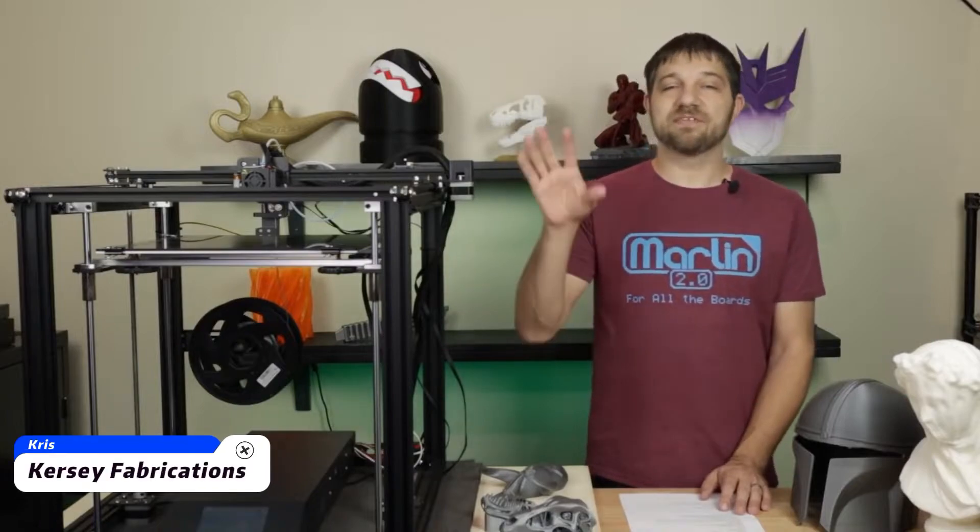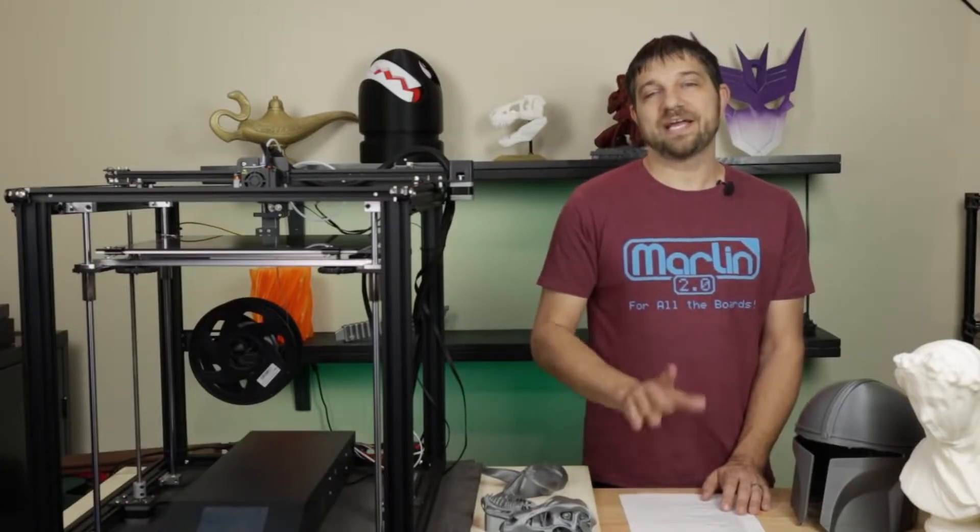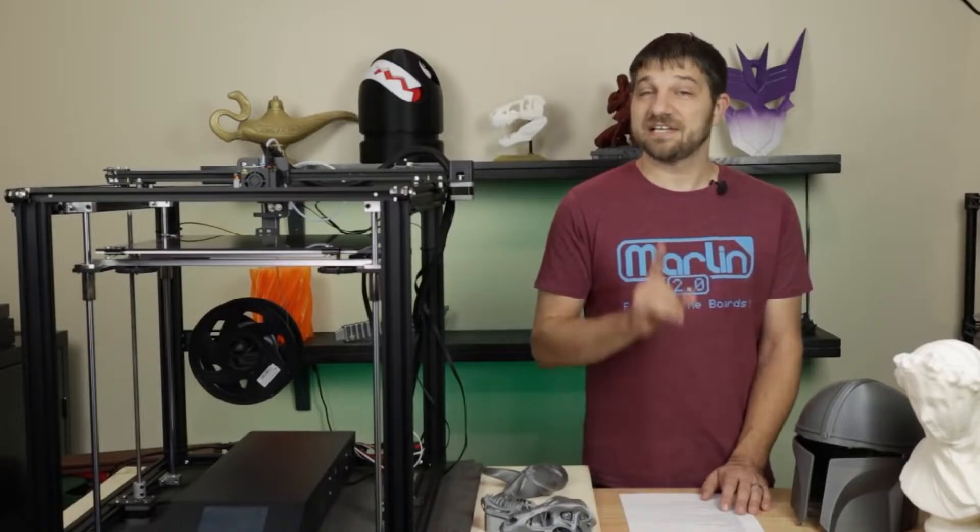In this video, I'm going to give you the full rundown of the Ender 5 Plus. I'm going to tell you what I found about it, what the community has found about it, and then I'm going to give you my final recommendation right here on Curse Fabrications. Let's go!